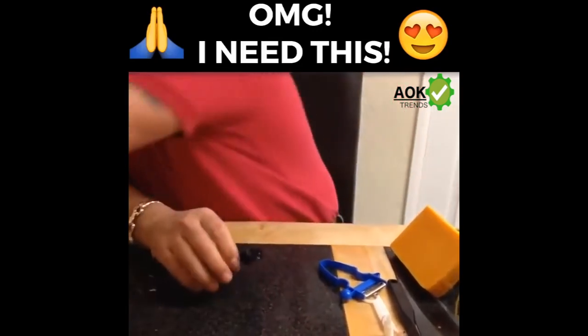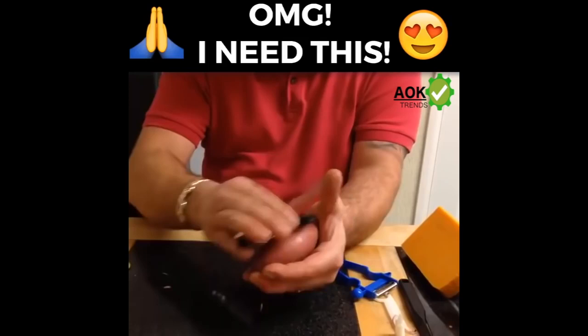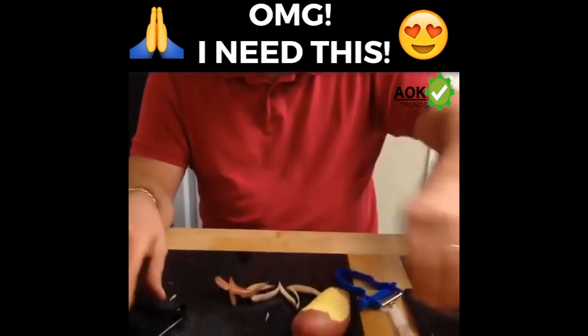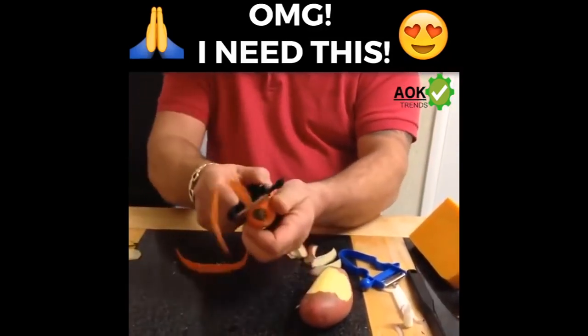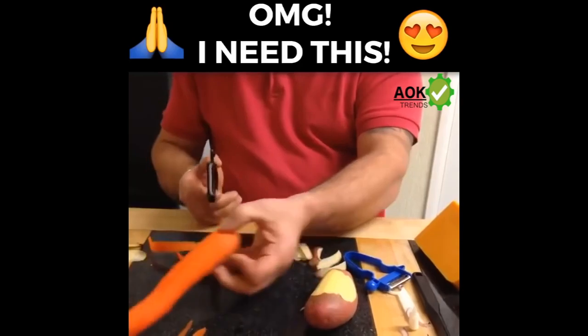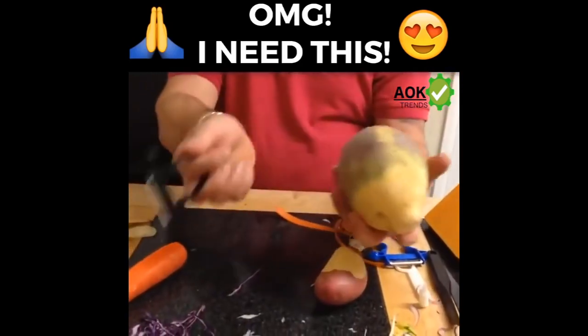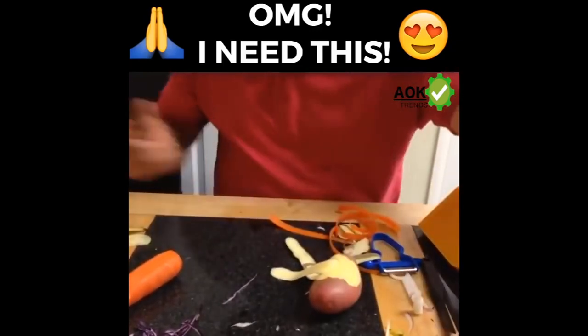If you want to use it for peeling, you won't buy anything better, guaranteed. Remember, you've got a two-way blade — you can use that in a backwards and forwards motion. You take the skin off and nothing more, so the waste is absolutely minimal. You can use this on carrots, parsnips, swede. If you want to use it on hard-rooted vegetables like swede, you'll go through that like a hot knife through butter, as you can see.